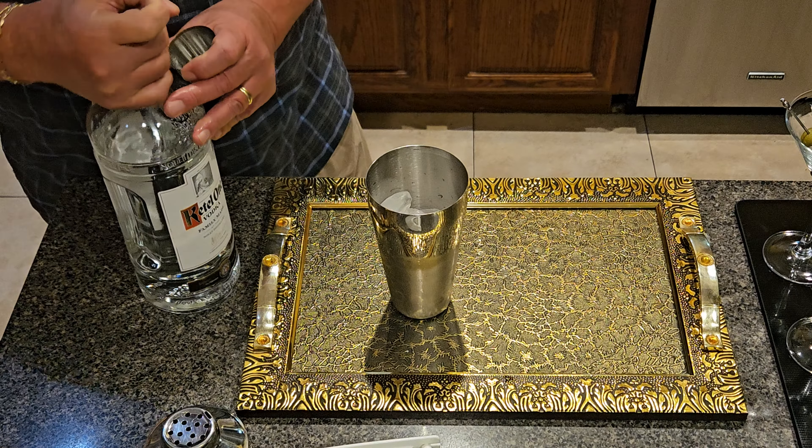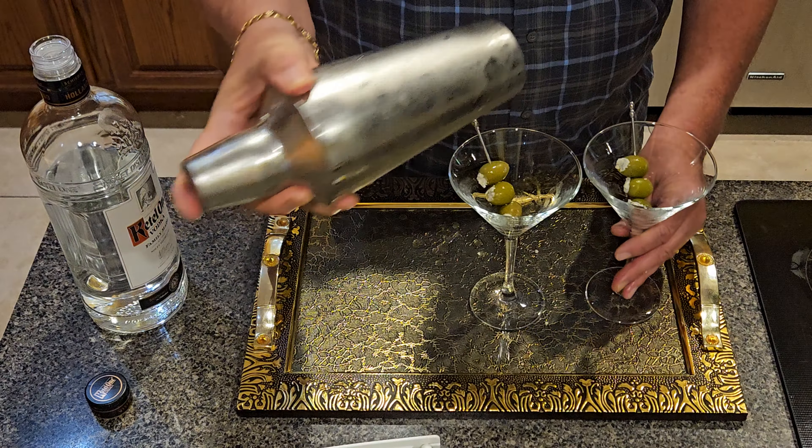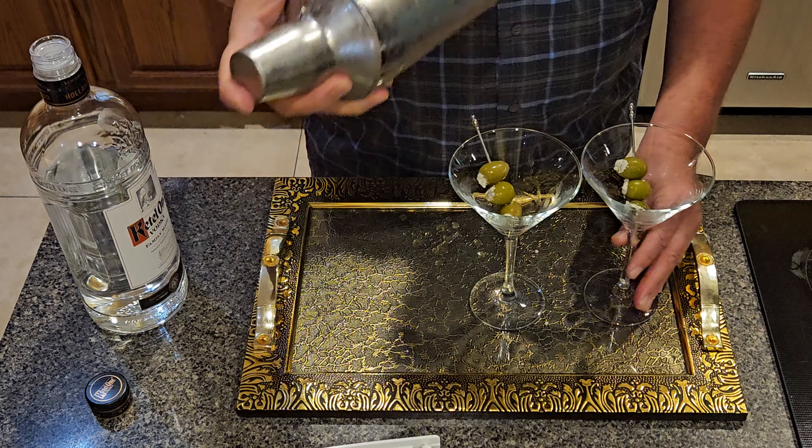Put the lid on and shake it. You shake it long enough until your fingers start to hurt from the cold. Then I spin it and let it wobble — the reason I do that is so that the vodka sitting on top can go back inside those holes.